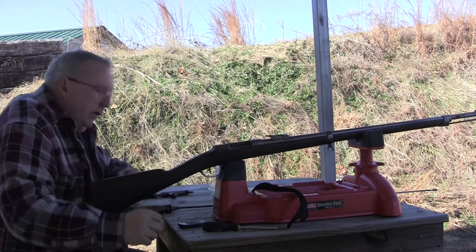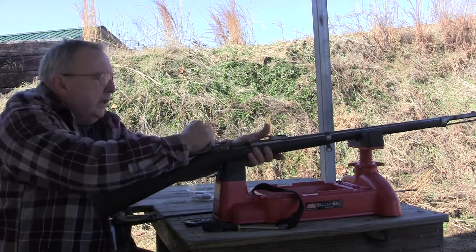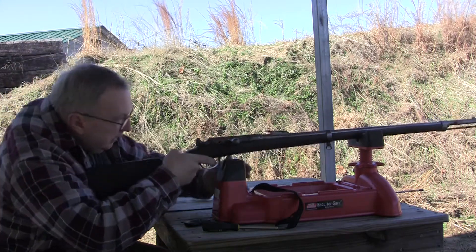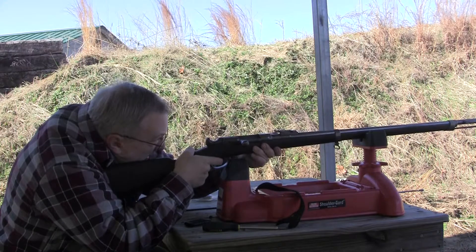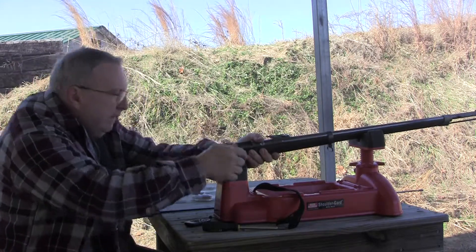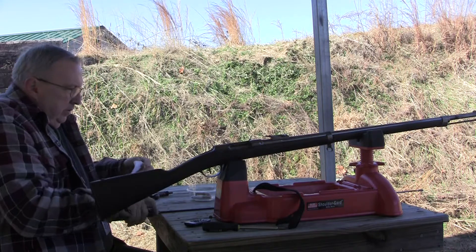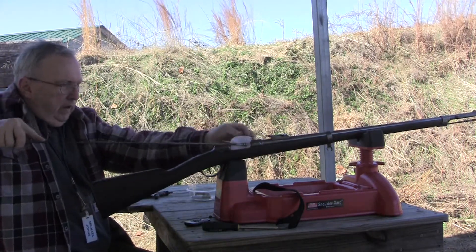I think I got two more rounds left, let me clean her up. I probably shouldn't let these sit - they are kind of coming apart on me. But we'll see. That one went fairly well. I'll just run this patch up and see if I can get the last one up in there.